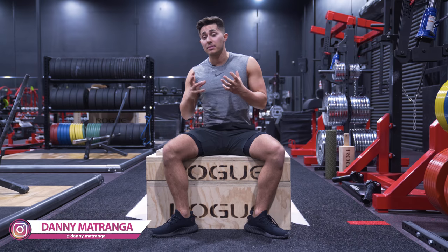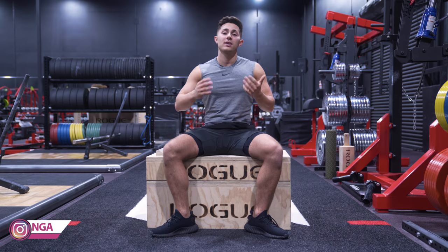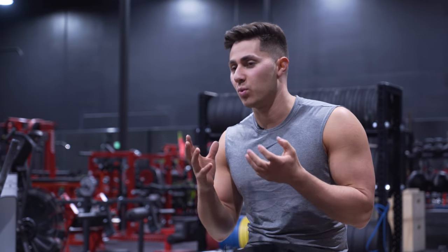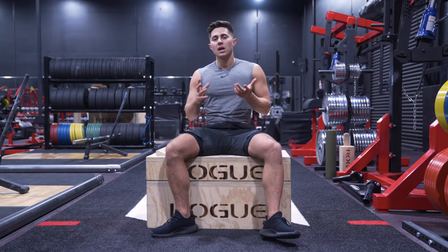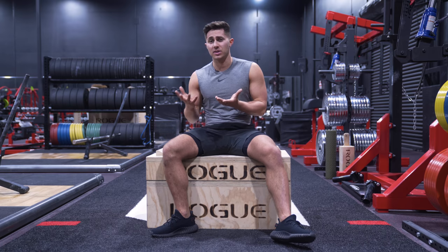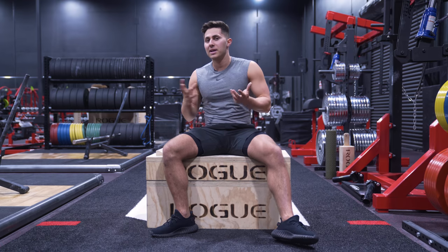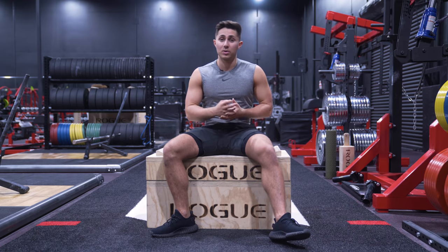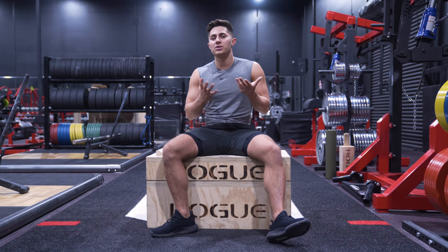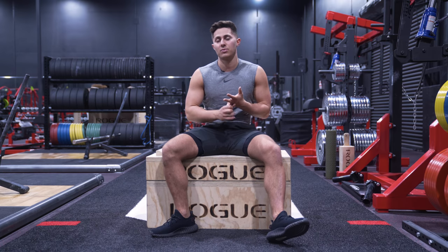What's up guys, this is Danny Matrango with Mind Pump TV. Today I want to talk about one of the most common questions I get: what type of footwear you should wear when you're lifting weights. The type of footwear you choose is pretty specific to the type of workout you're going to be doing. If you're playing basketball you wear a basketball shoe, if you're running you want a running shoe, but this channel is all about lifting — so what's the best shoe to lift weights in, specifically to squat and deadlift in?